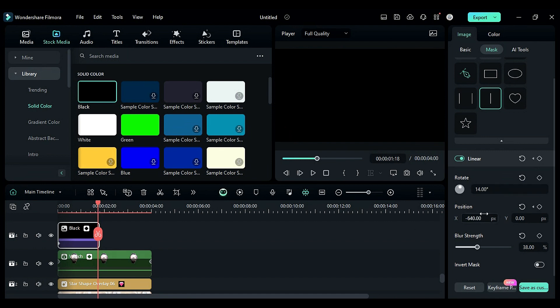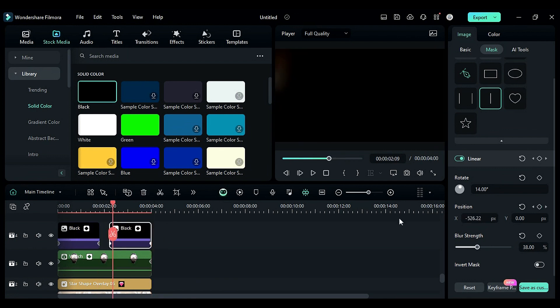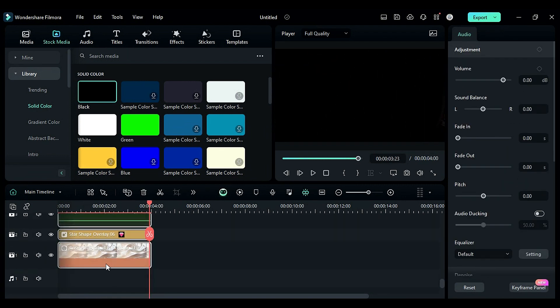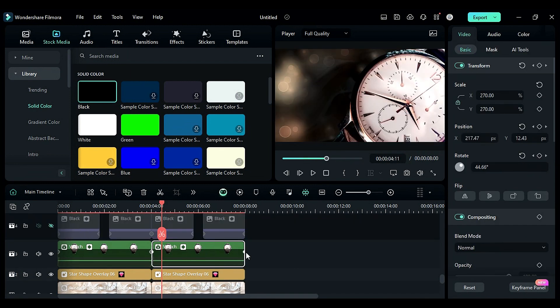At the end, change the rotation to 14 degrees and remove the negative from 640. Copy it, paste it at the end, and invert the mask. This completes our first animation.